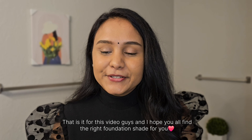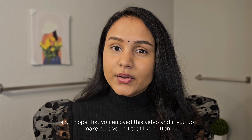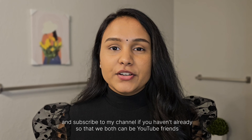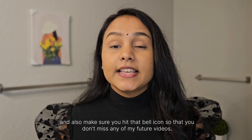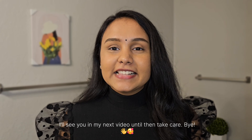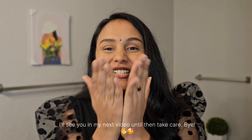That's it for this video, guys. I hope you all find the right foundation shade for you and enjoy this video. If you do, hit that like button and subscribe to my channel so we can be YouTube friends. Hit the bell icon so you don't miss any of my future videos. I'll see you in my next video — until then, take care, bye!